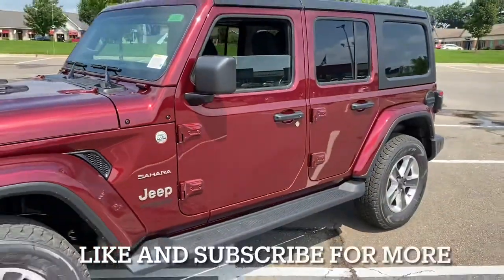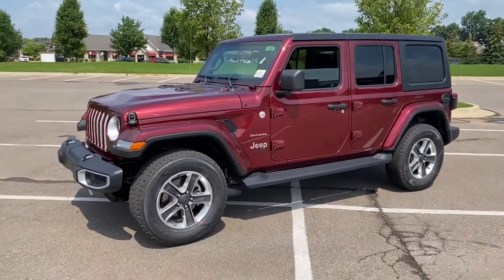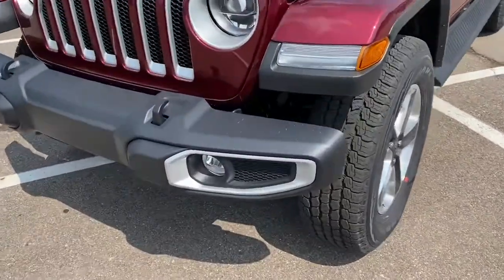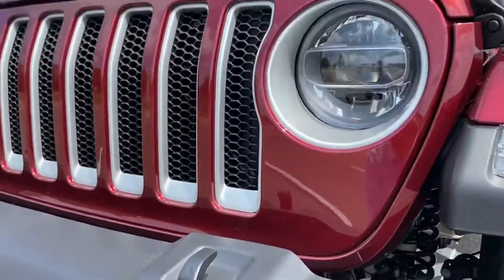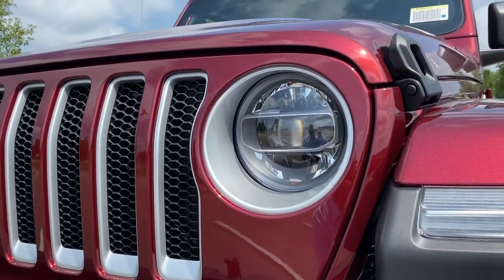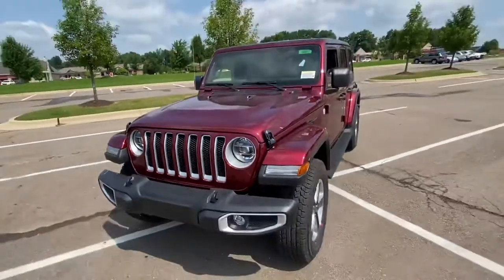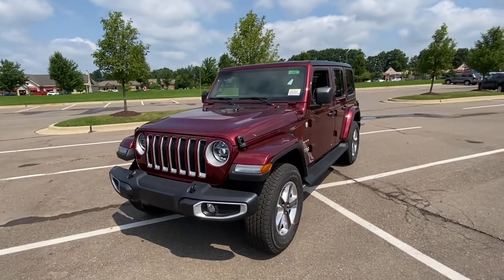This being a Sahara, these are what the wheels look like standard from the factory. It also comes standard with the running boards. Your Sahara gets a little bit of silver trim — down here, silver trim on the Sahara, silver trim around the grille, and around the lights too. This one has the LED lights on it. The LED lights are definitely worth the money — it's a great upgrade. I would highly recommend it if your vehicle doesn't come standard with it.